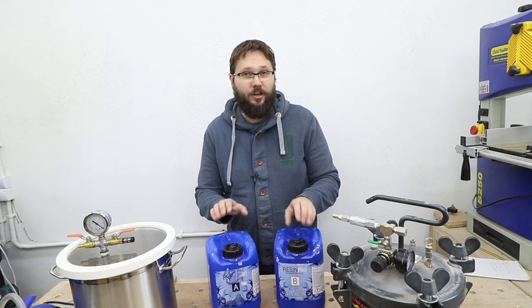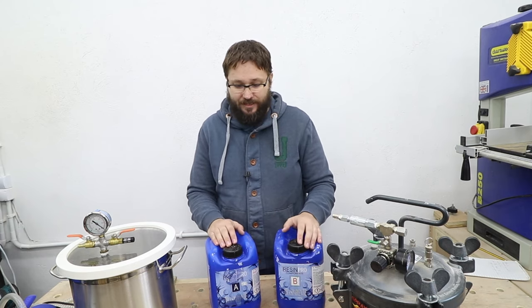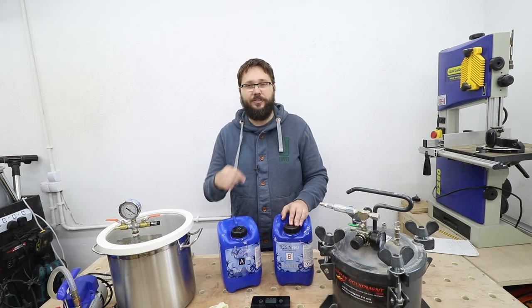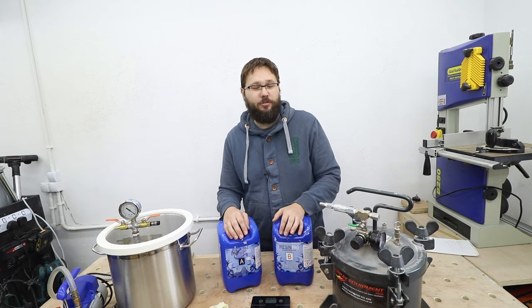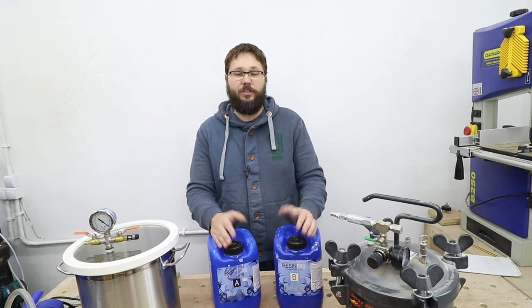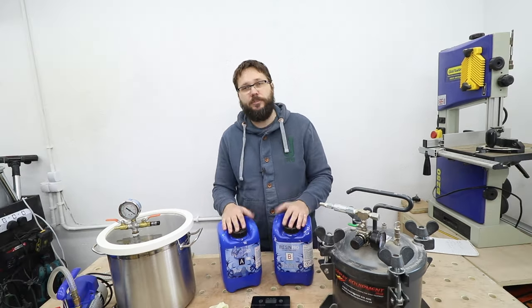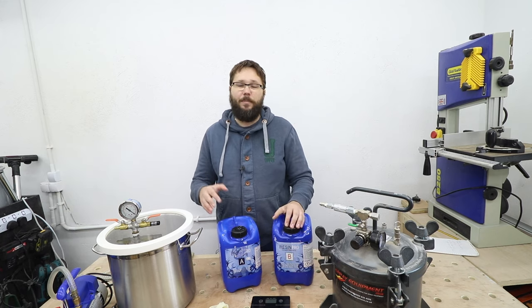I'm going to mix up some resin. I've got a resin from Resin Pro — I do recommend this resin, it's very good. I'll drop a link below to the Resin Pro store where you can get 10% off with the discount code in the description. A few details about the resin itself: it's up to two centimeters casting depth, working time over an hour, mixing ratio by weight 100 to 60, and full cure time is 24 hours.